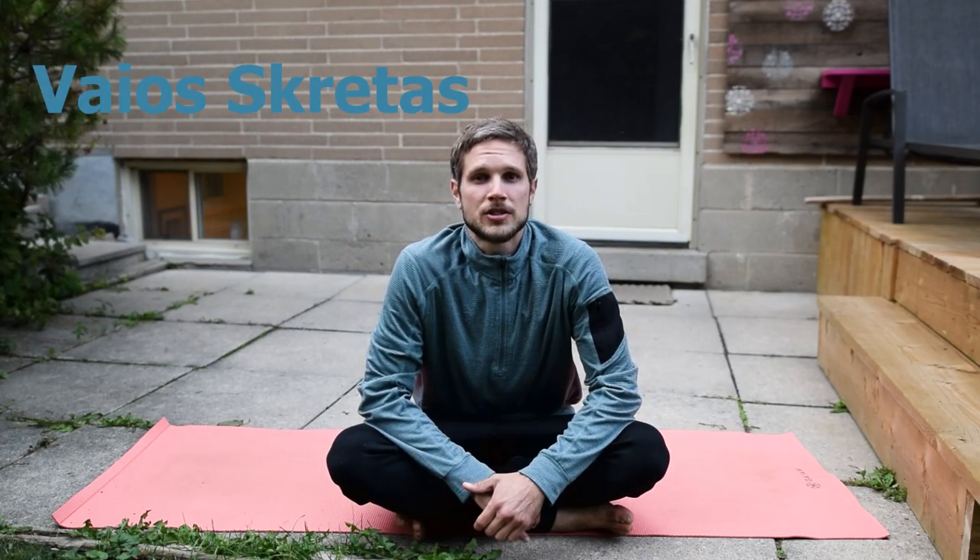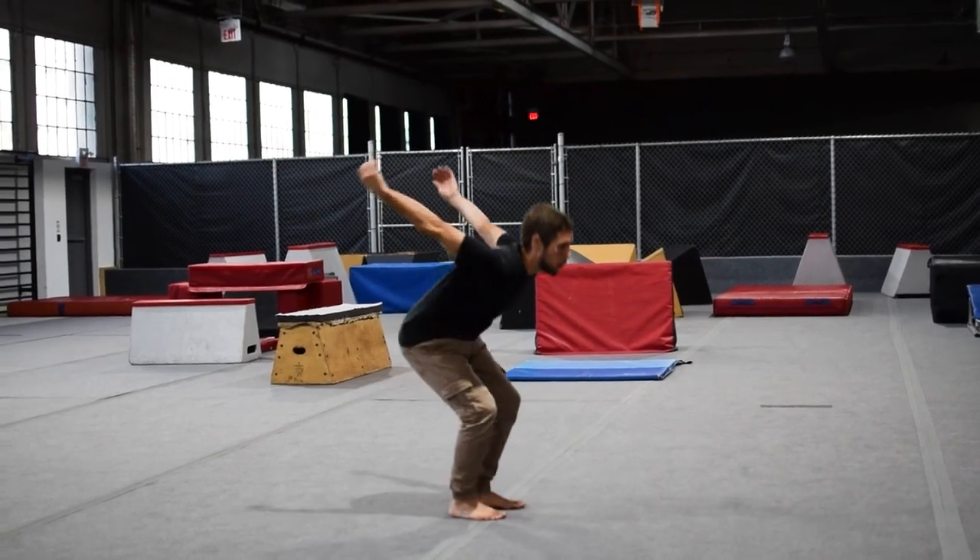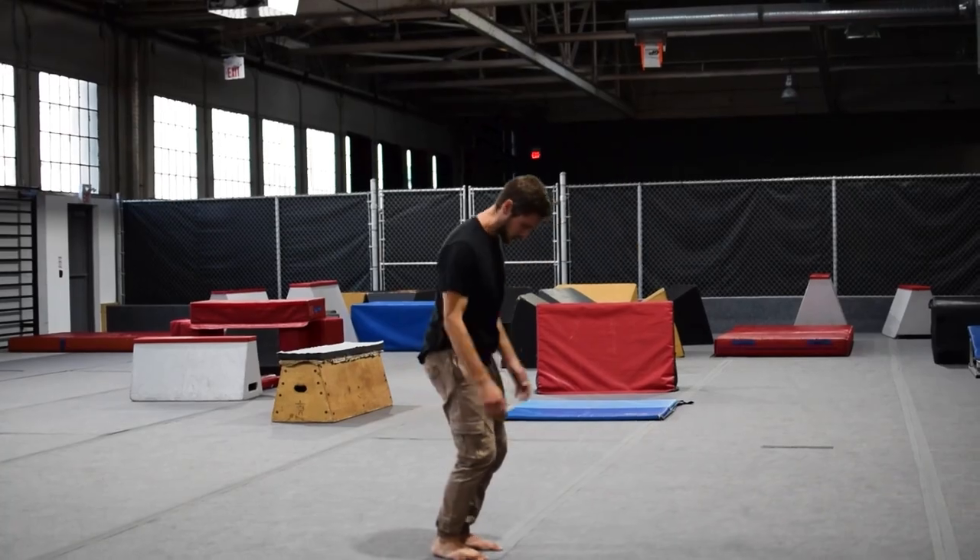What's up guys? My name is Vyoskridis, and I know the title of this video sounds like clickbait, but it's actually legit. I can't remember who actually showed me this exercise, but I think it's been the best thing for helping get my back tuck to the point it is today. It's been the best exercise, so I legitimately believe in the title of this video.